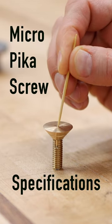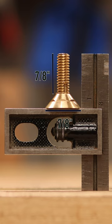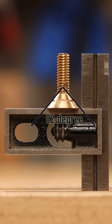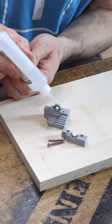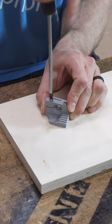Micro Pika Screw specifications: 5/16-18 threads, 7/8 of an inch head diameter, 1-3/16 overall length, and 82-degree countersink angle. To get the prices as low as I got them, I needed to place a big order, which meant picking one size that I thought had as many applications as possible.